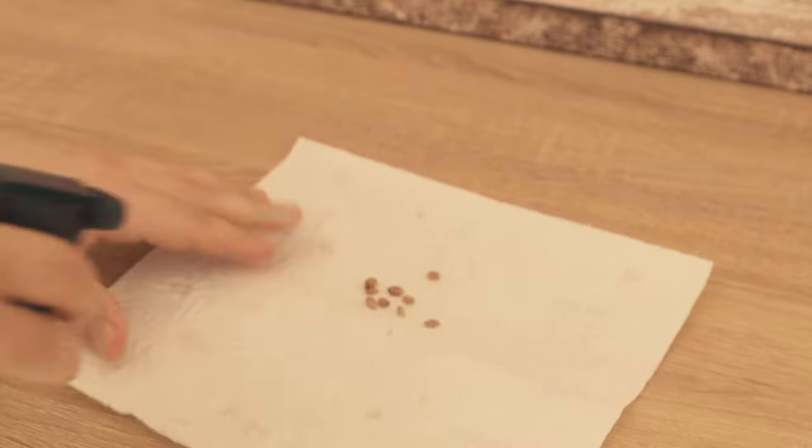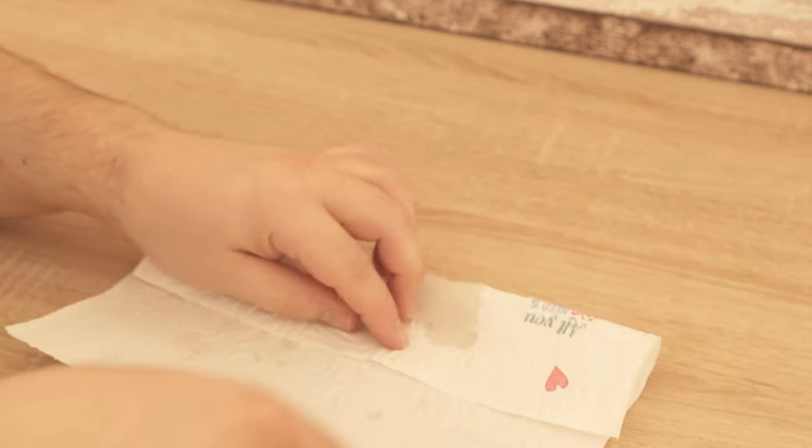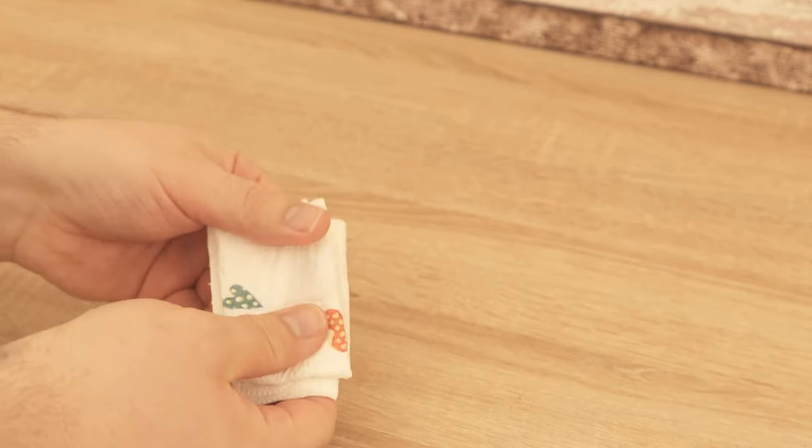Now lay them on a paper towel and dampen them a little. Fold the paper towel a little bit and then make it completely wet again. It should be really wet, but not so wet that it drips completely.